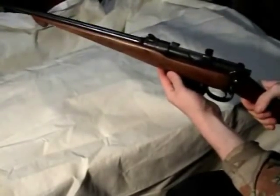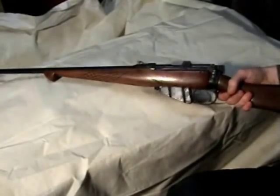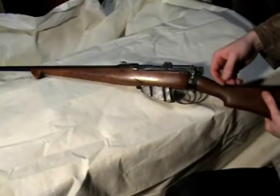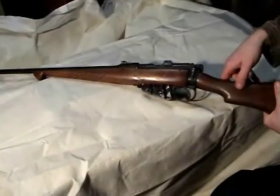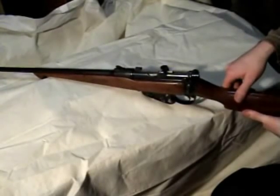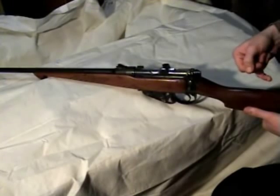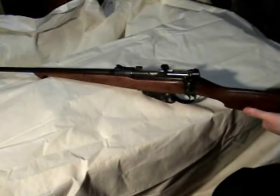As for accessories for this gun, there are very, very few that I could find. I did see a bunch of aftermarket stocks but not for sale — all I could find were images of them mostly. I did find a scope mount and scopes, but very few stocks. I think I saw one synthetic stock out there, and that's about it.